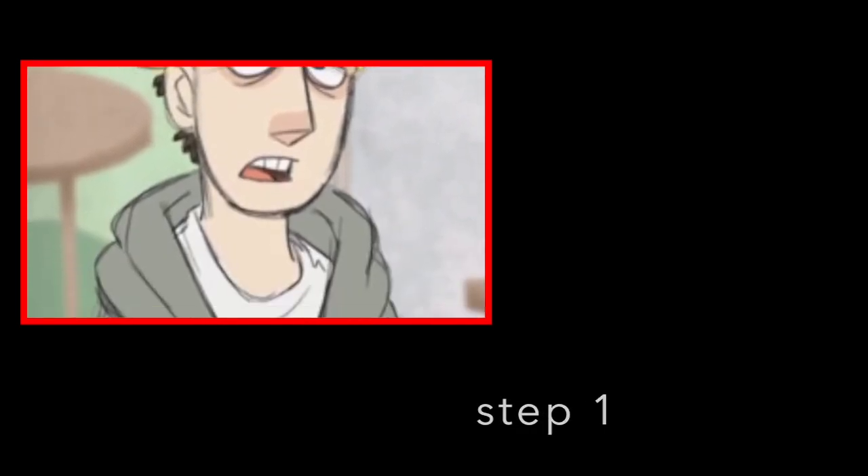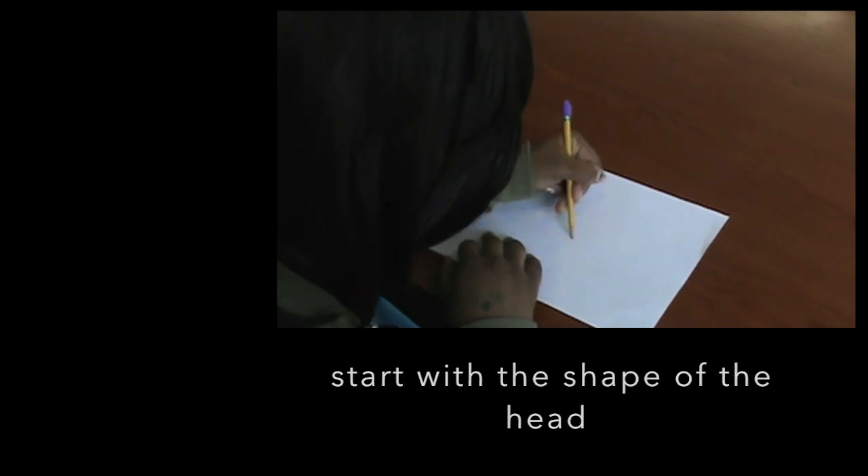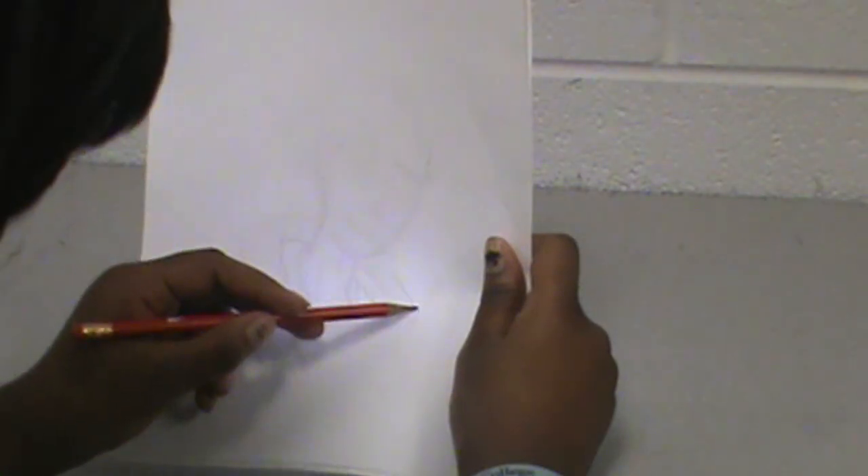Step 1: Start by outlining the head. Step 2: Lightly sketch the body.